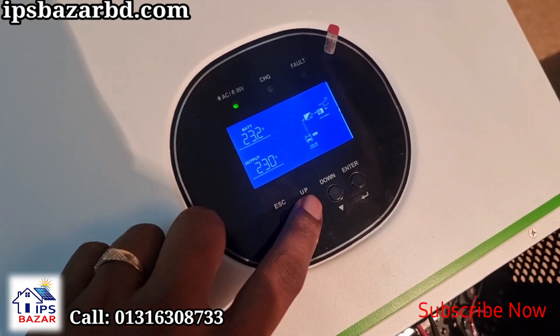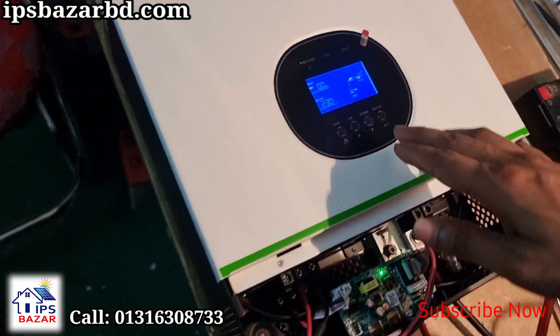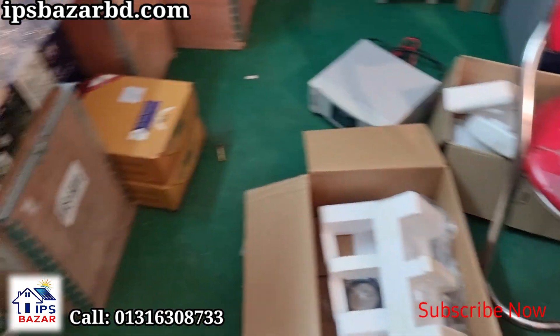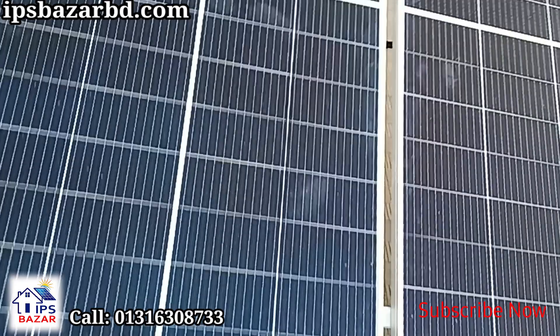In this machine, we have an MPPT controller for solar. The quality is no compromise, as the European Technology Solar System standard is required to meet it.